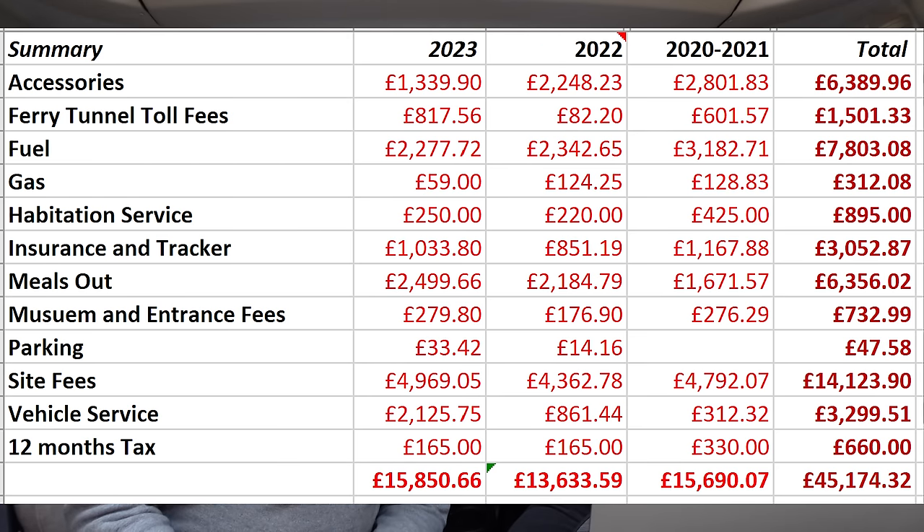2022 was a little less — mainly because vehicle servicing was lower as we had fewer problems. In 2020/2021 we also spent less on meals out, for obvious reasons. The overall total cost across four years is 45,174 pounds 32 pence — quite frightening when you add it all up.